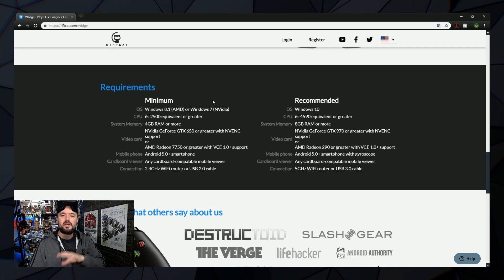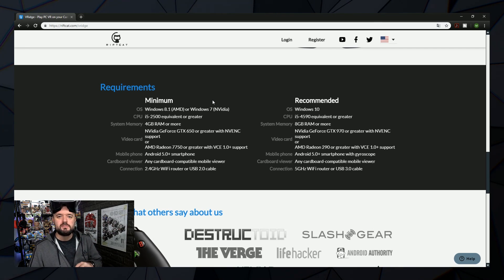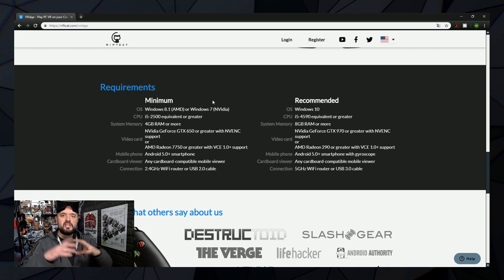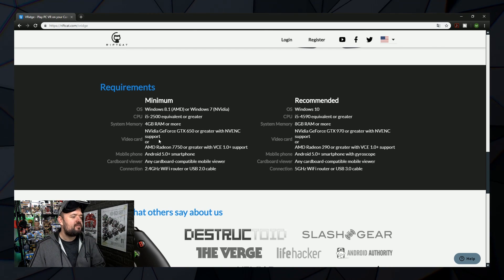Go on the AMD or the Nvidia website and check your drivers — make sure they're the latest ones. Do not rely on Windows to automatically update your drivers, because sometimes it doesn't include the entire package; it only includes the bare minimum. You need at least an i5, 4GB of RAM, and at least a GTX 650 graphics card, or a 7750 AMD card.